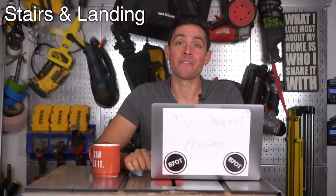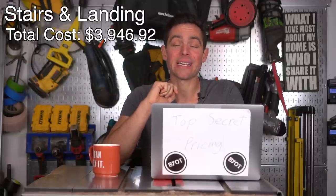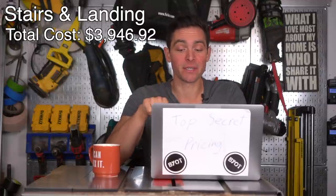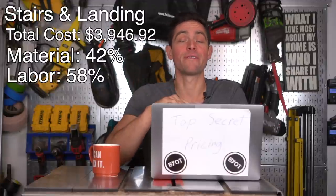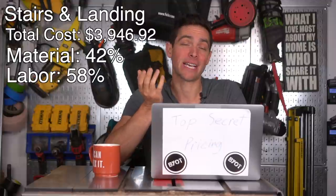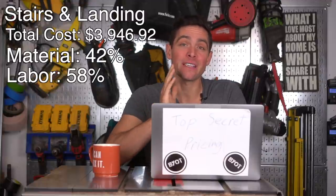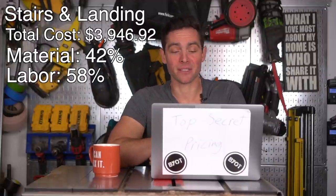The stairs — which also include the landing and steps off the deck — came in at $3,946.92. This was the only section where materials were actually less than labor: materials at about 42% and labor at about 58%. The materials were simple — just some concrete, framing, and decking boards — but the labor to make sure all those steps were perfectly aligned took a lot of time and energy.